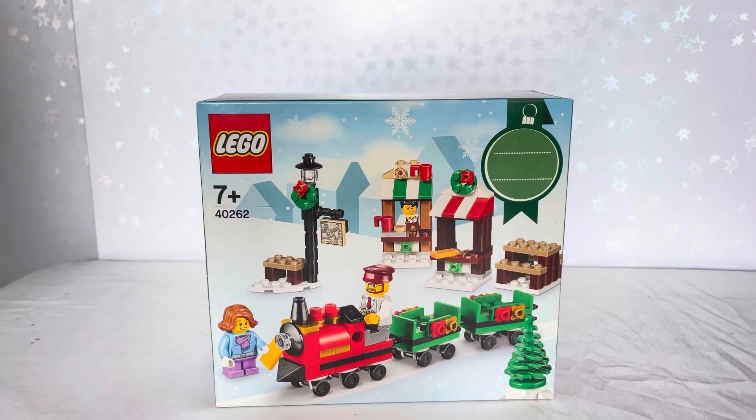Alright, hey guys, welcome back to the 5Fizz channel, it's Kai. So today we have set 40262, which is called the Christmas Train, with 3 minifigures. It retails for $9.99 USD and $19.99 Singapore, and has 169 pieces. So let's open this up and review it.